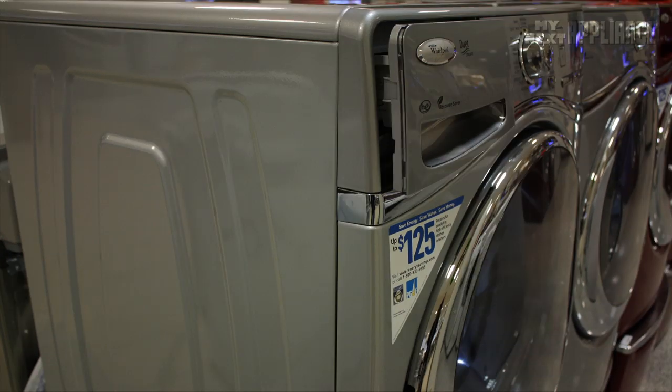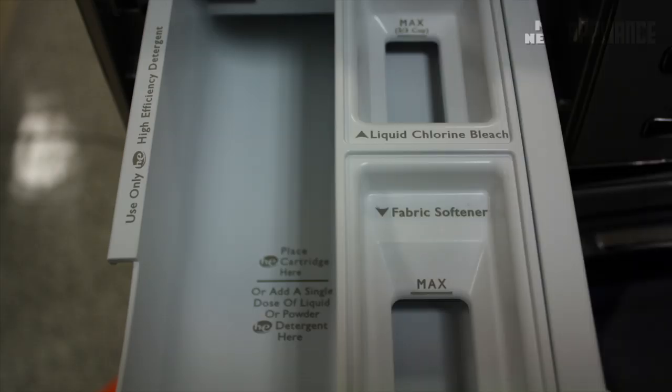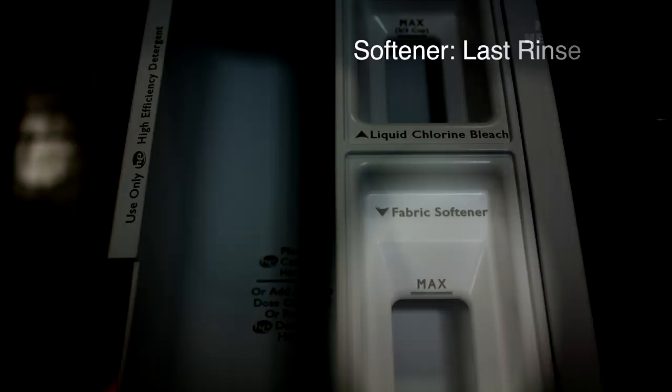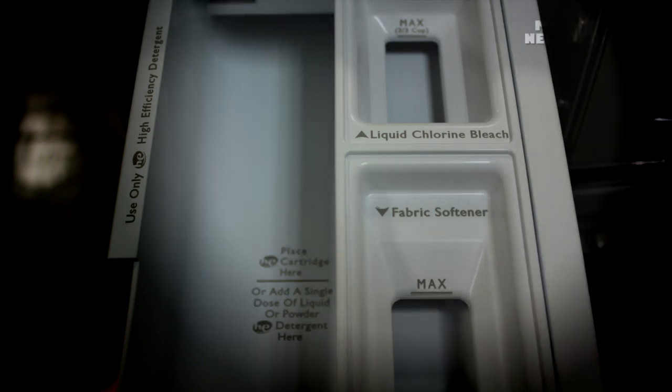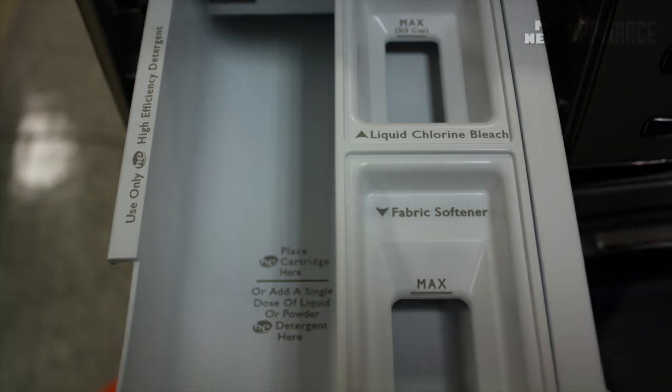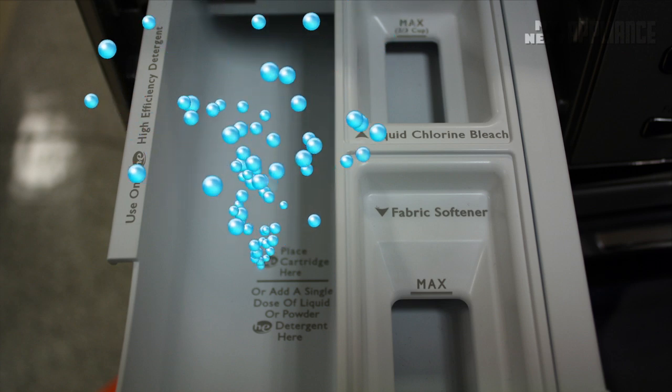At the appropriate time, the dispenser compartment automatically dilutes and dispenses the detergent, fabric softener, or chlorine bleach into the washer drum. Do not overdose the HE detergent, as this may cause over-sudsing, leftover residue, and possible malfunction.